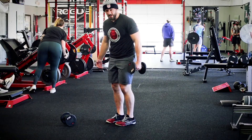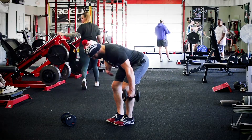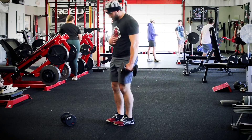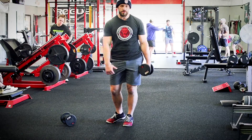You can also do this as an offset variation or a unilateral variation, what some people call a suitcase RDL — just one hand. Reach down and stay to the side, trying not to rotate to either side to compensate for that one weight, then squeeze forward. That's a dumbbell RDL and an offset or suitcase RDL.